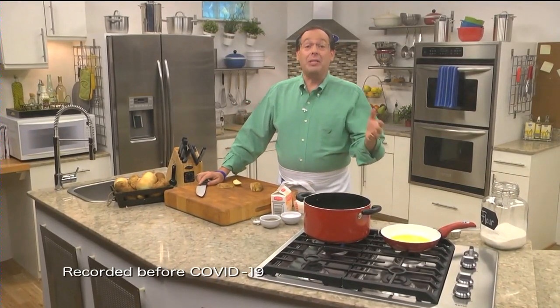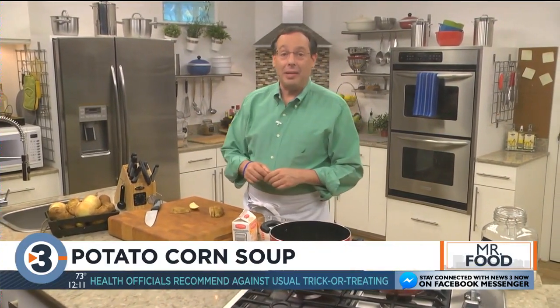Now that the kids are back in school and everyone seems to be getting back into a routine, we find ourselves needing meals that will fill us up, that are fast, and that won't break the bank. Well, nothing is easier or more welcoming than a big pot of soup like the one we're making today.